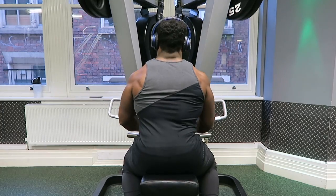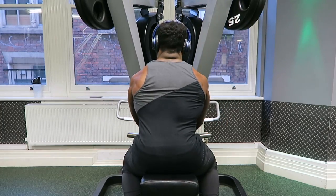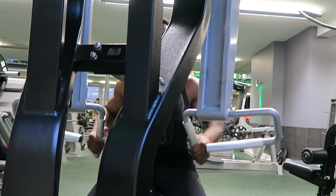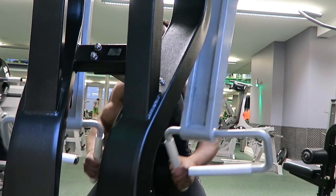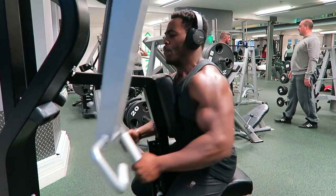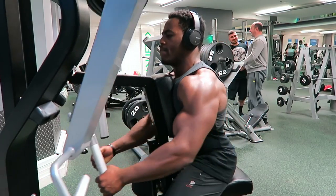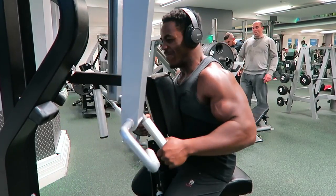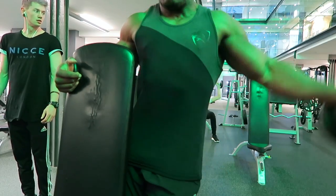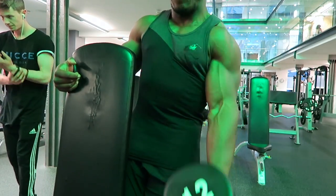I personally like to do a single arm on each side and then a double arm just to get the full effects. I see too many people trying to go too heavy with this. You need to slowly feel the pull — don't yank it up and down. There's no point doing cheat reps.